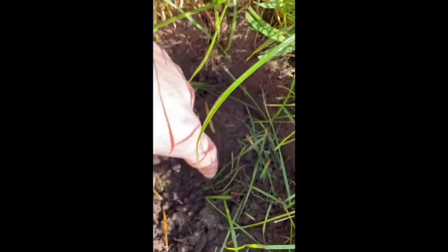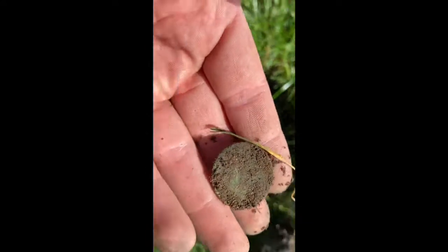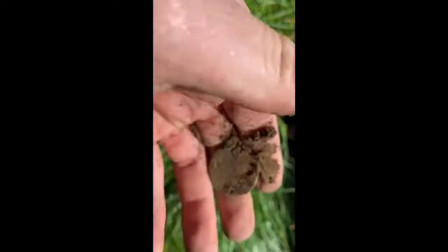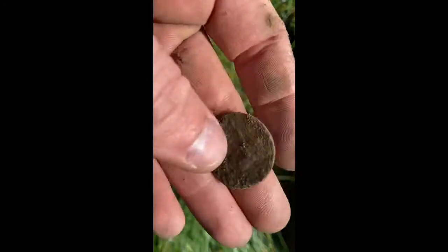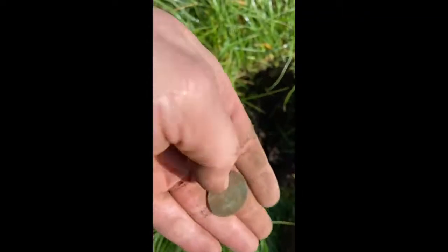Another clean one guys. Can't see what it is — get rid of this lump. It's grotty, that is. I don't know what that is, but you can see somebody on it.